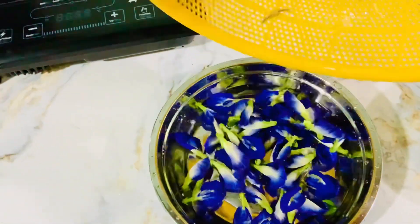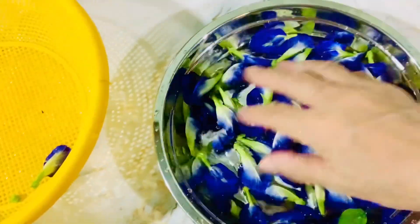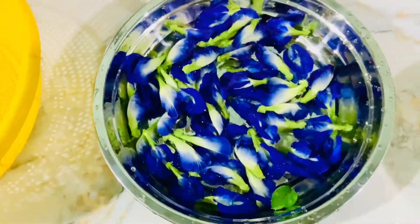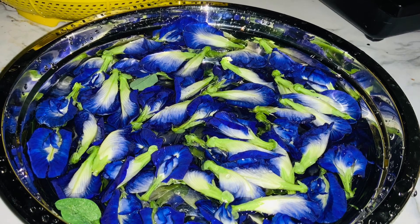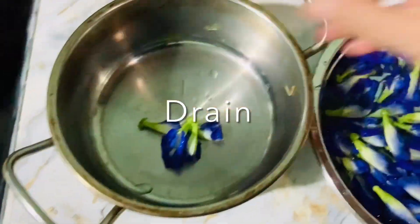Because they are in the wild they might have some bugs or anything that landed on them. So I wash them and soak them for five minutes, and after that I remove and drain them.